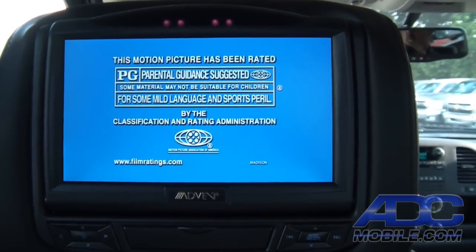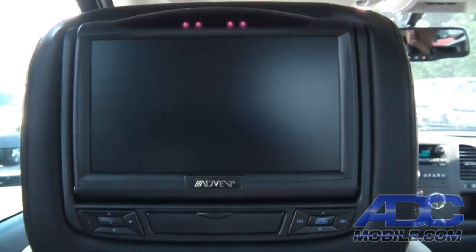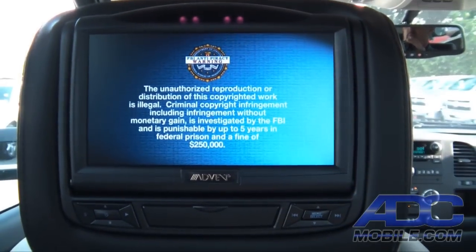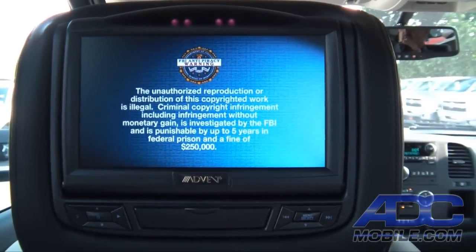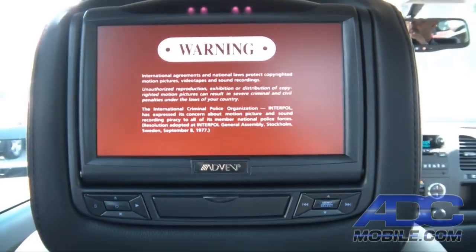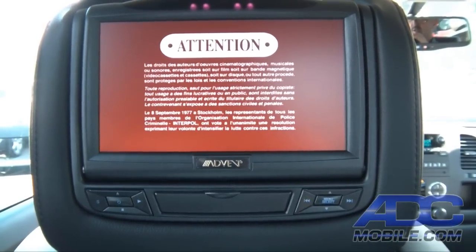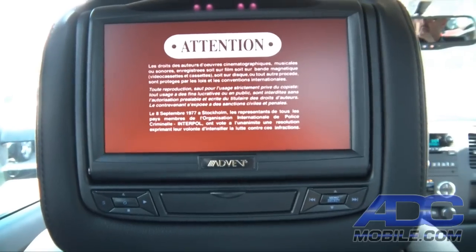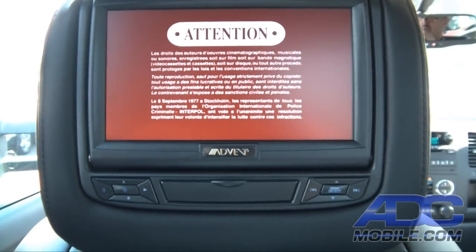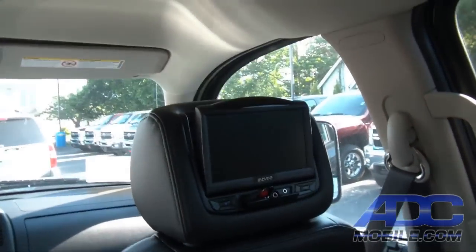We also have the ability to share that source between both headrests, which is very nice. That sharing capability extends to all the other sources that are built in as well, so essentially we can duplicate whatever plays back on this screen over to the other one, and I'll show you how that works.